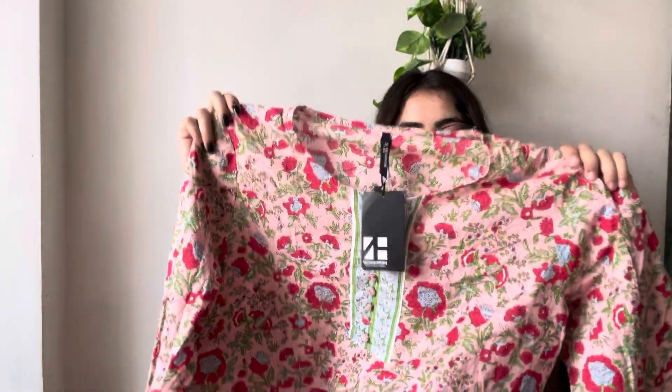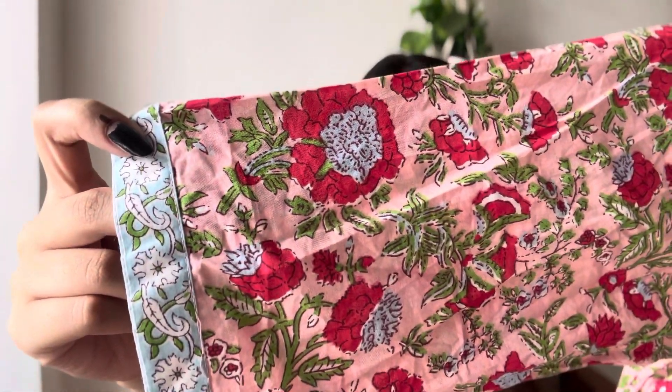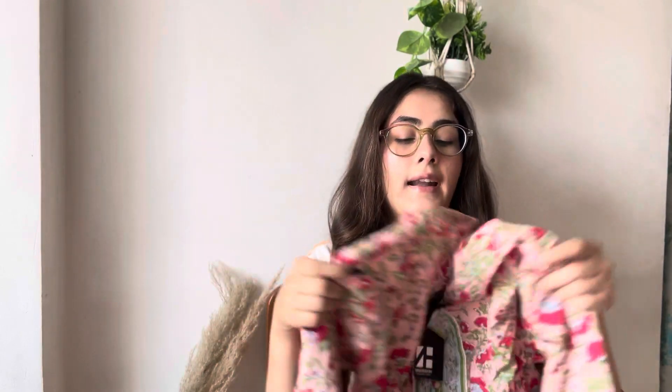So this is that kurti — I think I got a size too large. I will be changing it, but I really like the print. See how rich and good the print is looking. The length is very good, the material is good, and the print is absolutely very very good. The print is definitely its biggest plus point, which is why I added it to my cart.